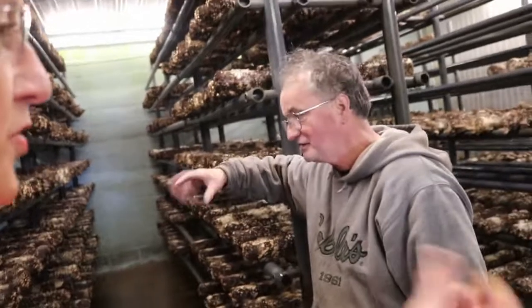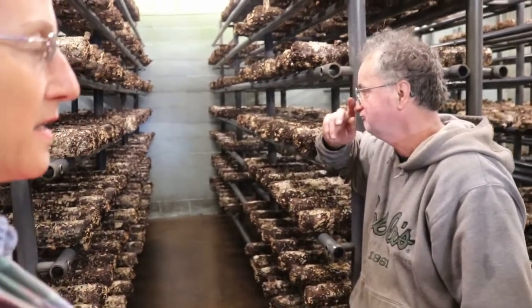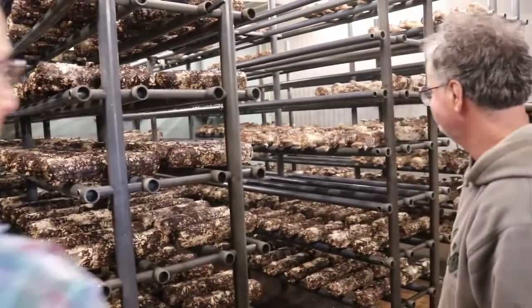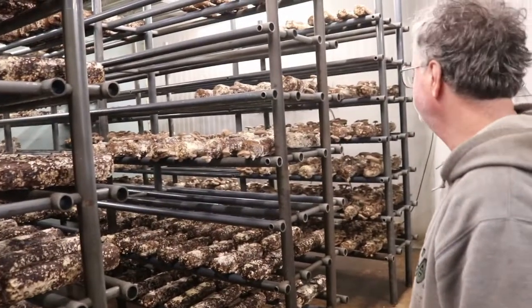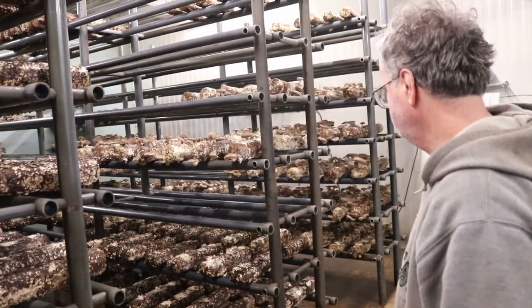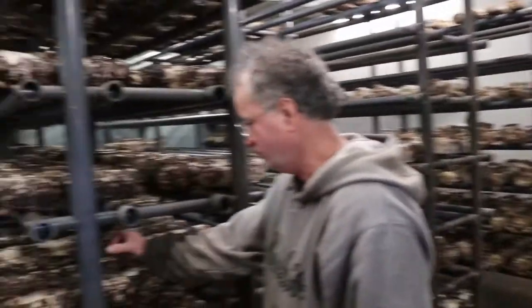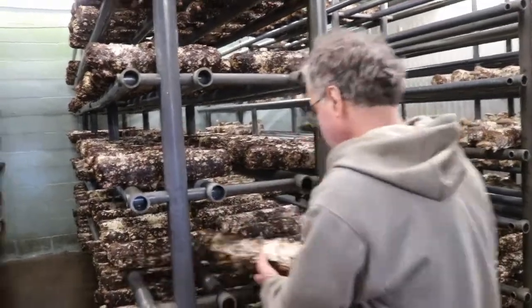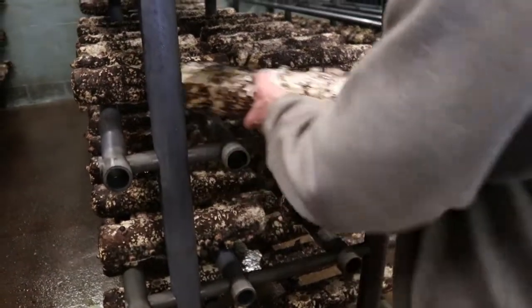When you pick shiitakes, you just twist them right out. Some places want just caps and you cut them off. The trick is not over-pinning — especially in the summer, if you get too many pins, you get a lot of small ones. You ideally want from 20 to 30 mushrooms on the log — that's what the log is designed for. That way you get nice, big mushrooms.